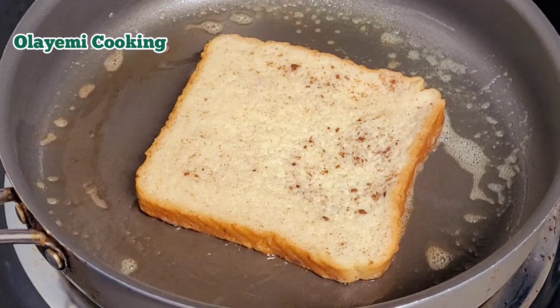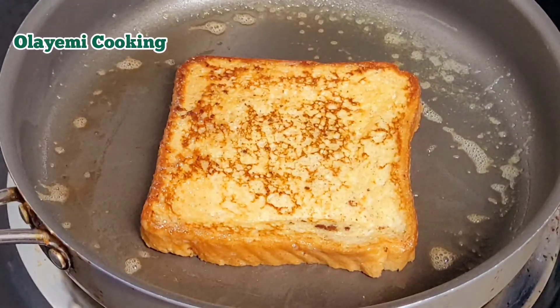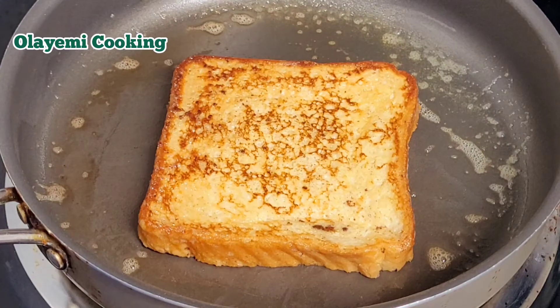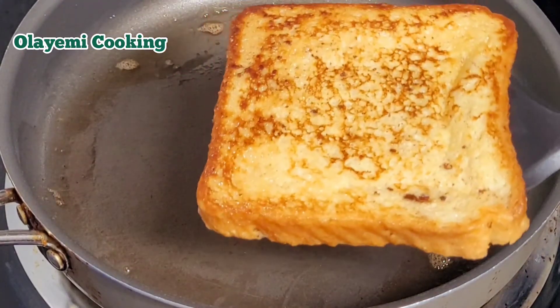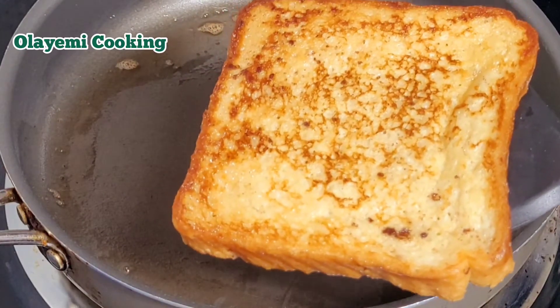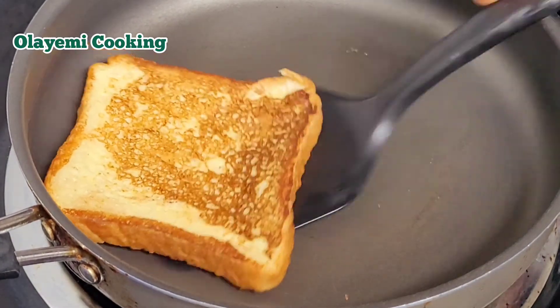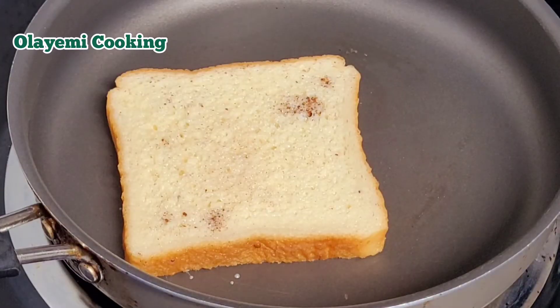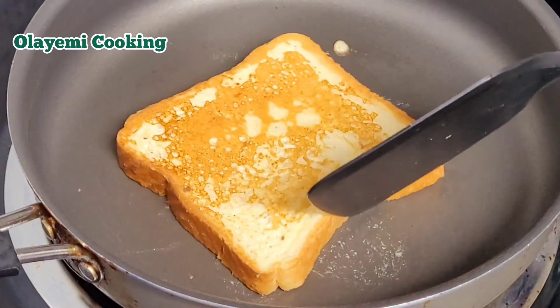I'm going to go ahead and flip it — you can see it looks perfectly good, it looks like French toast. I'm going to repeat this for all the bread. If you are going with four to eight slices of bread, you just repeat the procedure. Please remember to like and share this video and let me know what you think about this French toast recipe in the comment section. As I'm making it, my kids are even eating it — they can't even wait for me to finish!